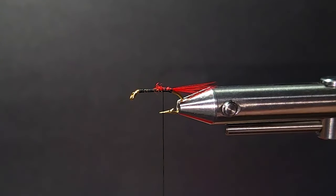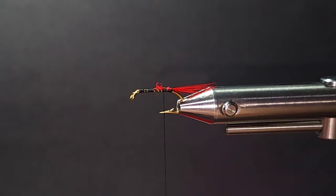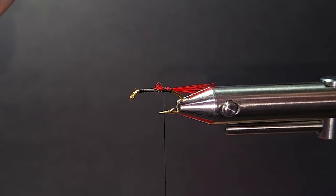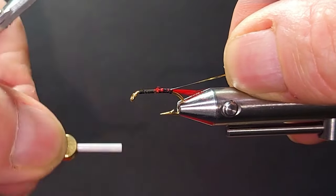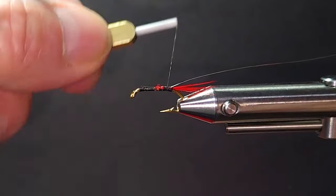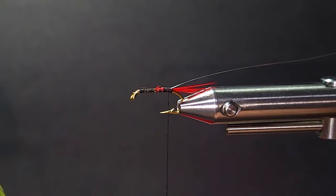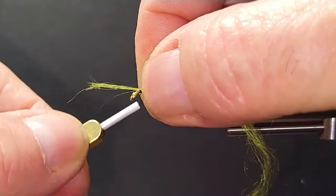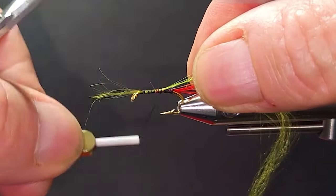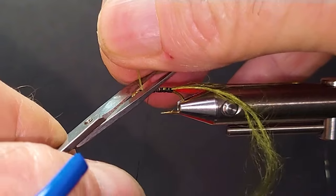And I'll bring in some of the mylar here — this is size 16. I should have gold and silver. I want the gold facing out, so I'm going to tie the silver side up. That works good. And then we'll come in with some olive uni floss, single strand. You can go different shades of green, but I just stay with the olive. It's worked well, so I just keep it simple.